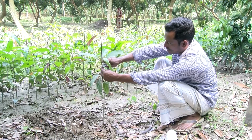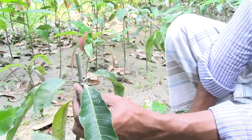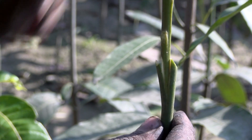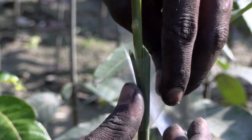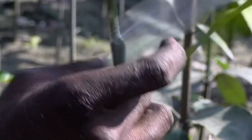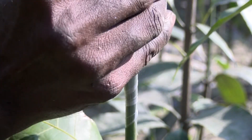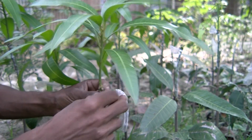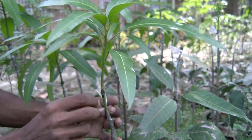Reduce the length of the rootstock by one third. Then, as quickly as possible, attach the scion to the rootstock and tightly wrap it. Six weeks after grafting, remove the plastic wrap.